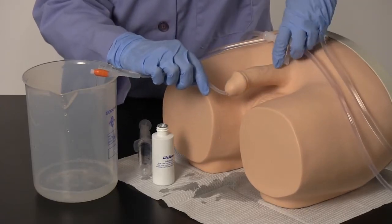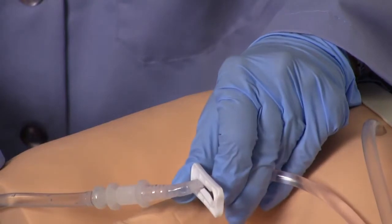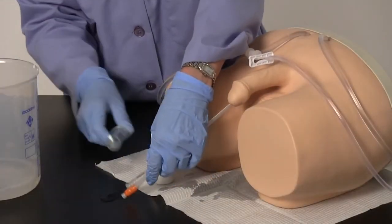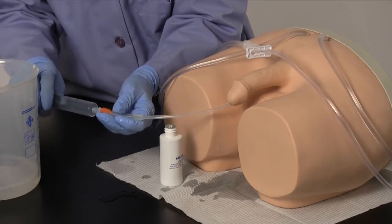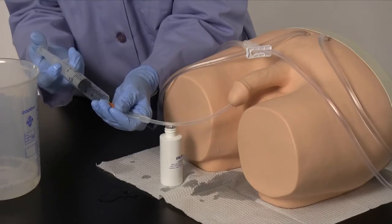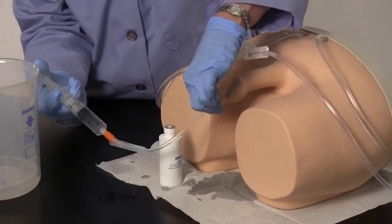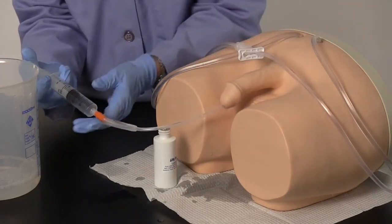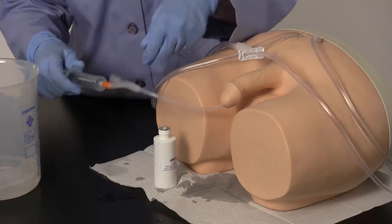To restrict the flow of water when inflating the cuff, slide the clamp closed on the fluid administration set. Connect the 20 cc syringe to the threaded end of the catheter, ensuring the syringe is pulled back and filled with air. Depress approximately 10 cc of air into the catheter to fill the cuff. Gently tug on the catheter to determine proper inflation. Pull back on the syringe, completely deflating the cuff before removing the catheter.